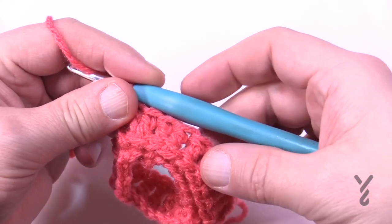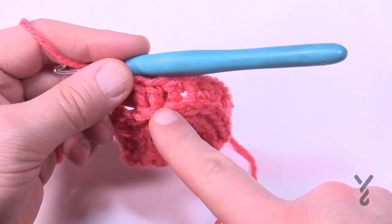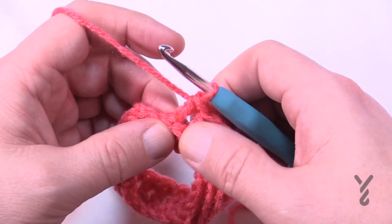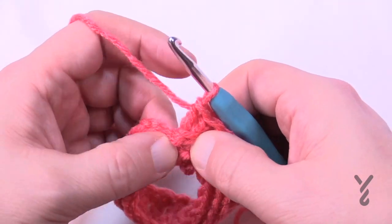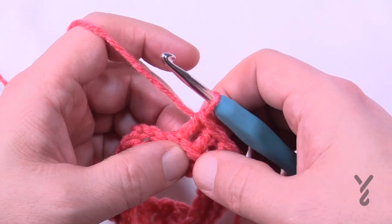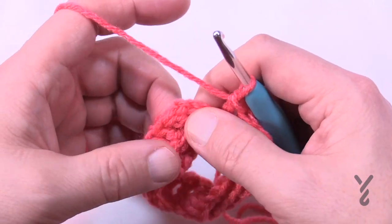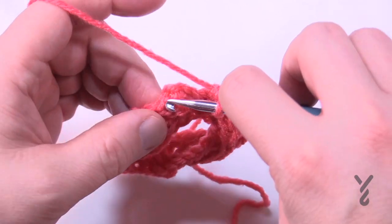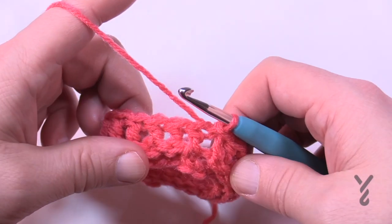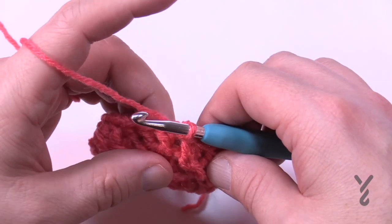When you come all the way back around, the last nine should be back post double crochets. If you had one extra left over, you can put two back posts together so they become one. If you're short one, you can always put two around one post. When you go to join, join to the top of the first front post double crochet — never attach to the chain three. Then move up into round number three.